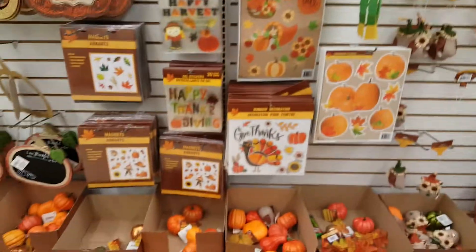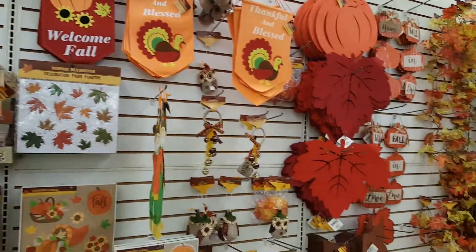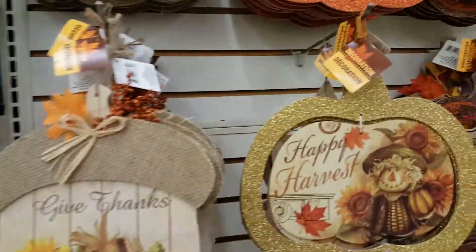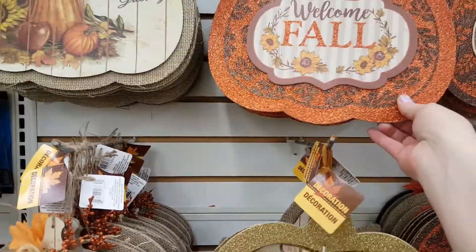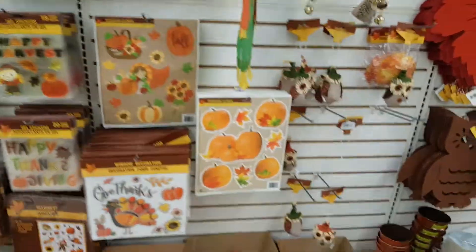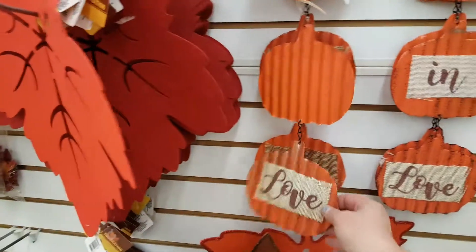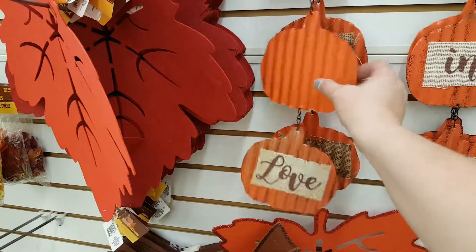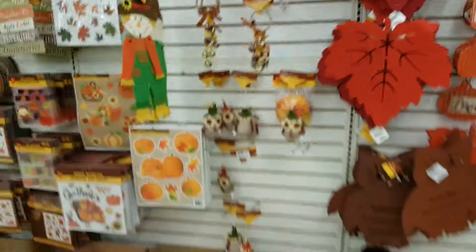Here is all the fall stuff. They always have lots of cool things, but I don't want to take it all home. This is cool — 'Fall in Love.' I think I'm getting to that age where I'm going to be doing minimal decorating.